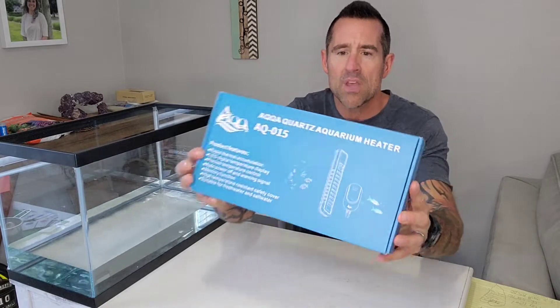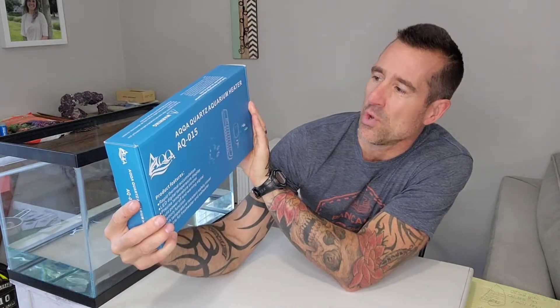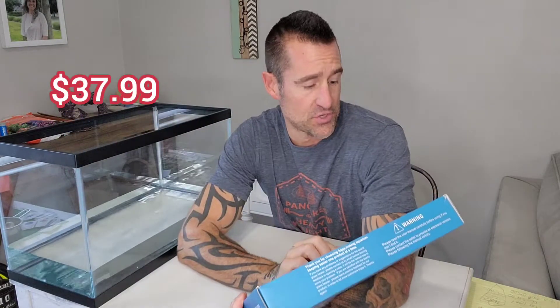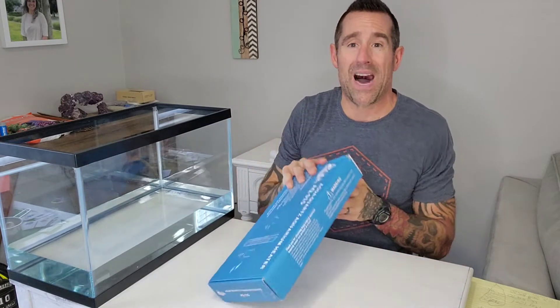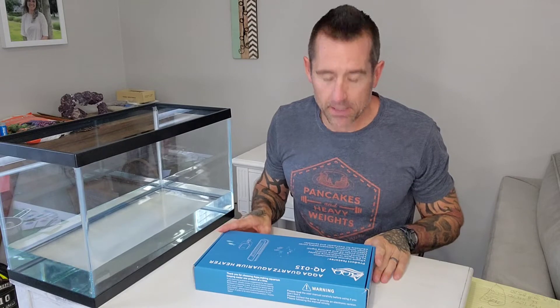So this is the heater that I got. It is the AQQA Quartz Aquarium Heater. I'm just going to read these product features to you: rapid thermal accumulation, LED digital temperature display, precise temperature control, auto power off and warning signal, memory function — which I wanted — high temperature resistant safety cover, and suitable for salt water. This is the 100-watt version, rated up to about a 25-gallon tank, so it should be plenty and hopefully not too much for my 11-gallon tank.